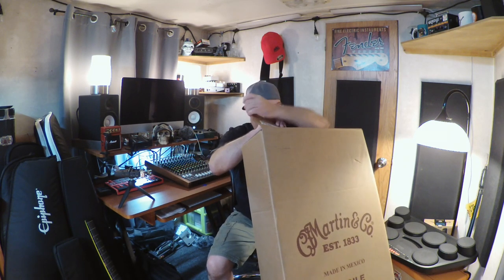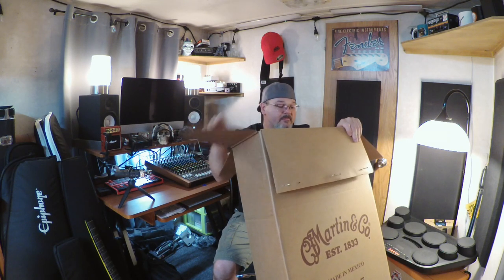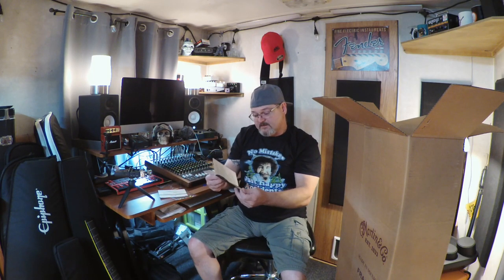This is my first Martin and I'm going to unbox it and share the moment with you. The guitar comes with a gig bag, and it's made in Mexico. Right on top there's a Martin limited lifetime warranty booklet. Inside there's a serial number list from the very first Martins ever made all the way through 2018 — that's pretty cool.